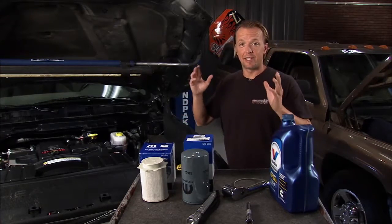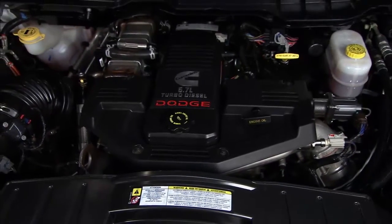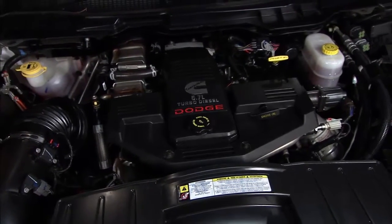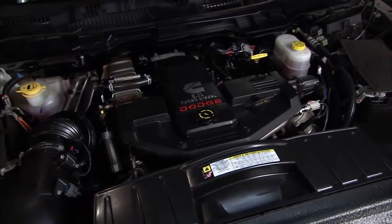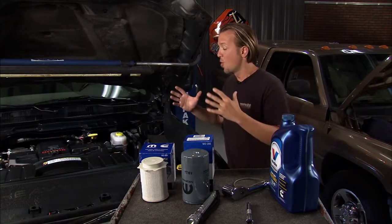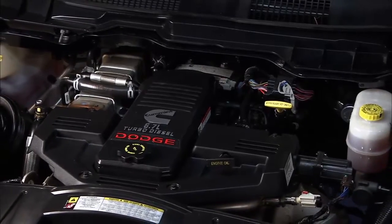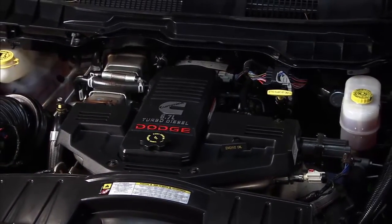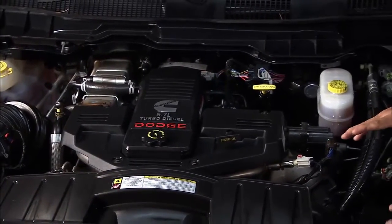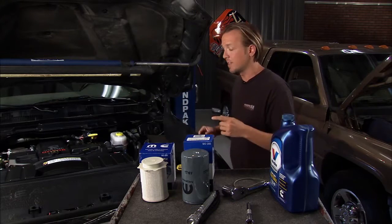Proper maintenance is the key to keeping these vehicles on the road for years and keeping these engines lasting, and fortunately most of the really important maintenance things are pretty easy to do. One of which is the fuel filter. You definitely want to maintain your fuel system, especially in a diesel. If you don't, you've got potentially particles and water going around your system, getting into the pumps and into the injectors, and that can cost you a lot of money down the road.